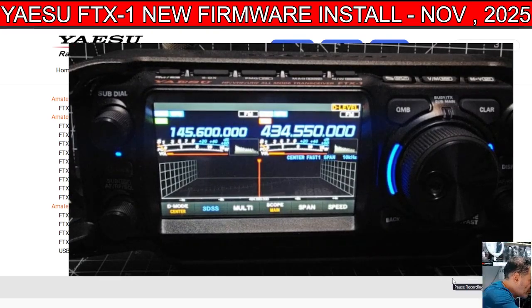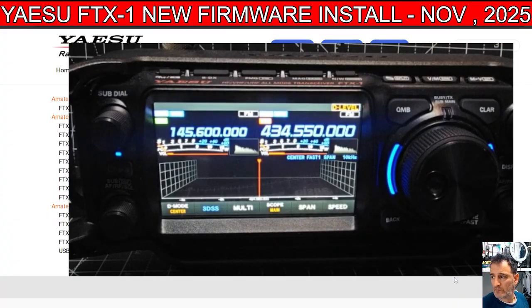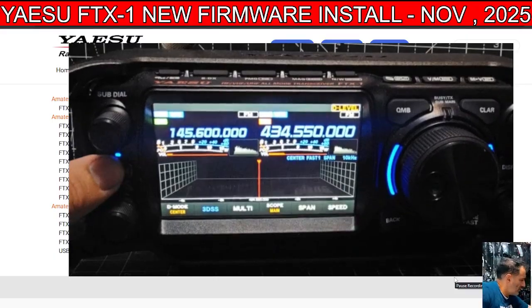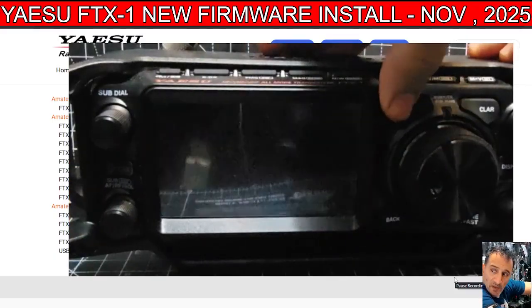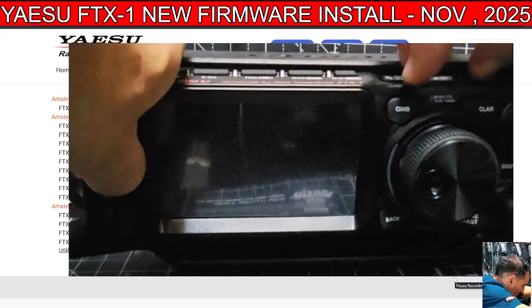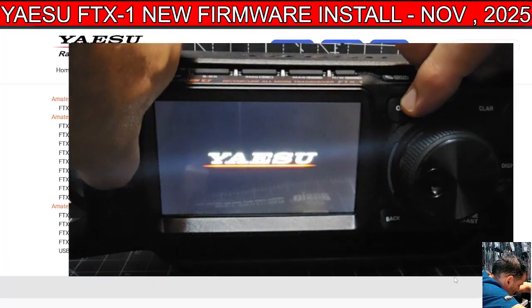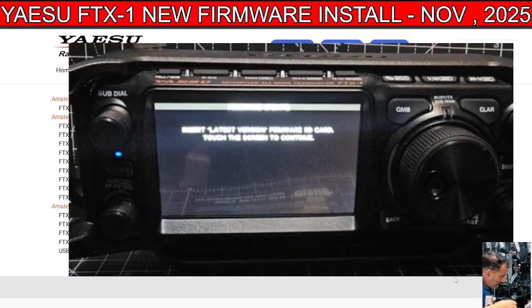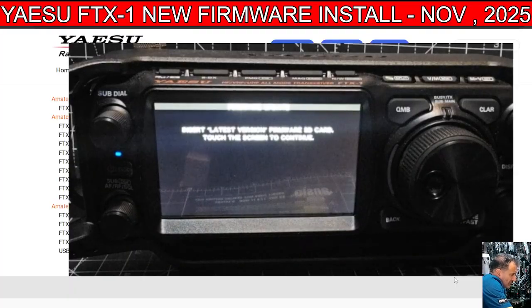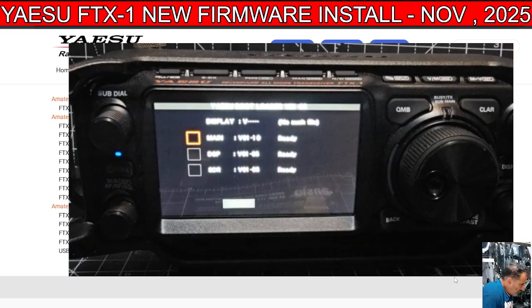Now we're going to turn the device off, then hold down the QMB and these two buttons here while turning on — so it's three buttons, then turn on. It's quite fiddly. Then we're going to turn the function knob five times to the right. It should show and find all the files — it looks like it says ready.